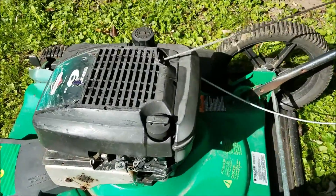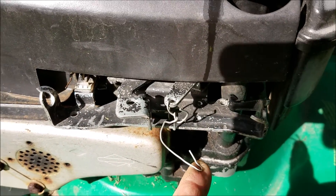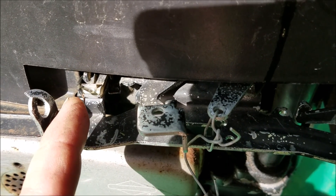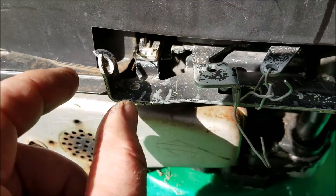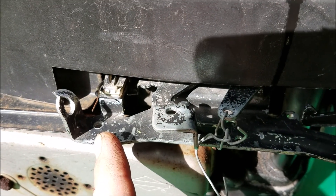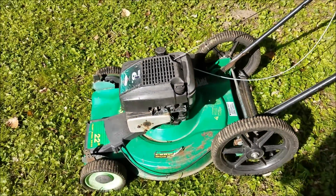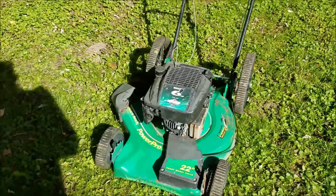There was a rope holding that in place when I got it. The safety lever has been totally disconnected — it would normally hook up here, but it's rigged up with a wire. That wire goes to the coil, and you use it to ground out and stop the motor, which I'll show you. We'll get this thing running and do a little cutting with it.